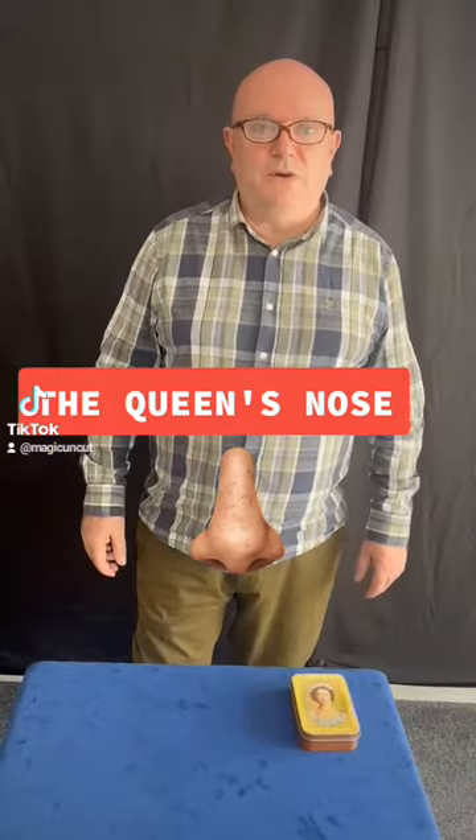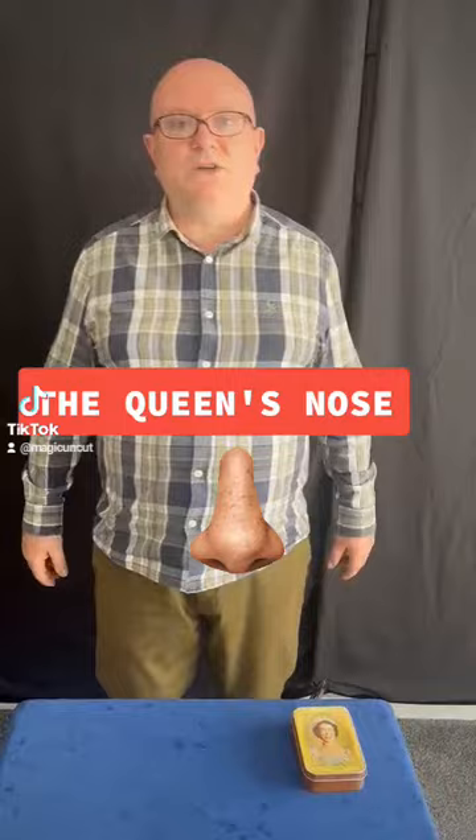Hi and welcome to Magic Uncut. My name's Graham. Behind the camera we have Lee. Say hi Lee. Hi Lee. Lee, ask me a question about magic.